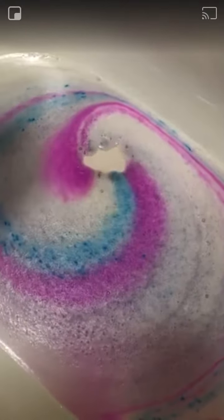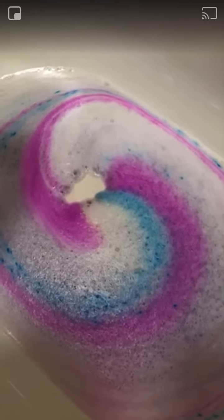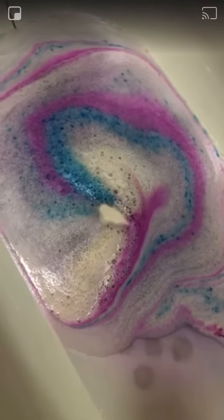I've only put a little bit of water in the bath just so you can actually see how well it fizzes. Some people fill the bath right up and then put the bath bomb in, which I don't think gives you the effect of it very well. So yeah, definitely if you get any bath bombs, put them in the bath before you've fully filled it up.